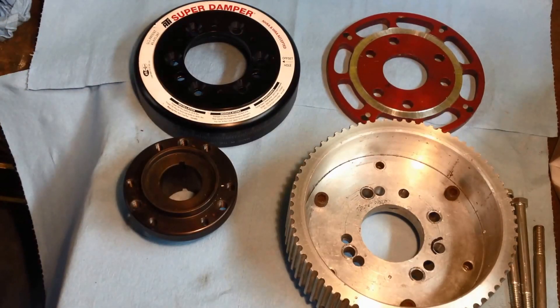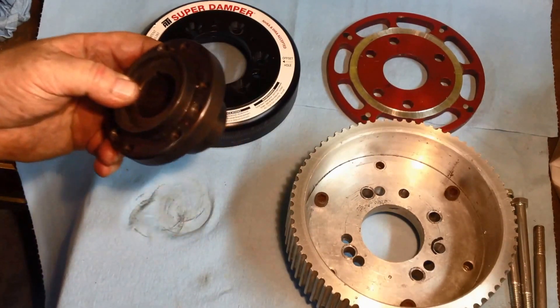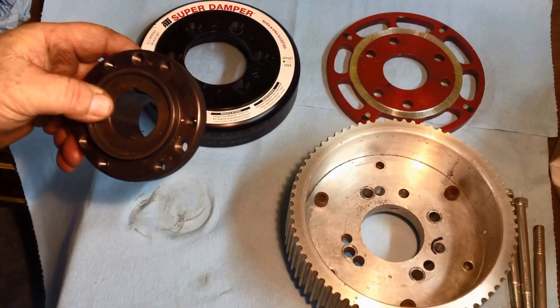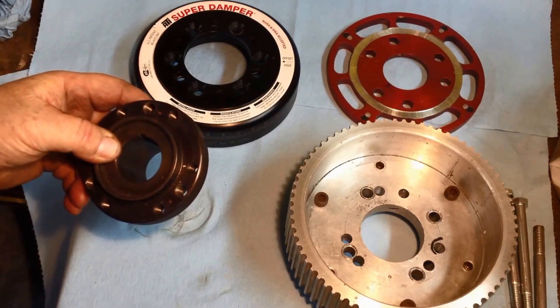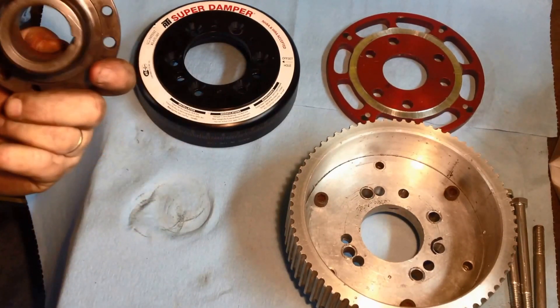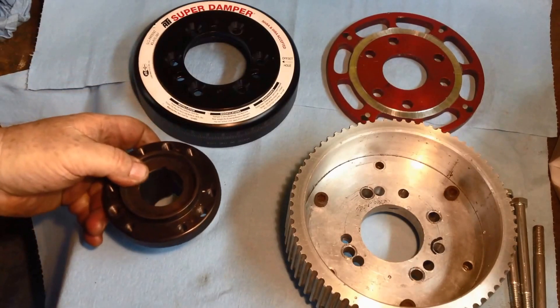Here's a DeepinHawk video for you. This is the Ted Harbit designed adapter that he had ATI build for him to put an ATI super damper onto a Studebaker engine. It's kind of a pretty piece. It's all there.